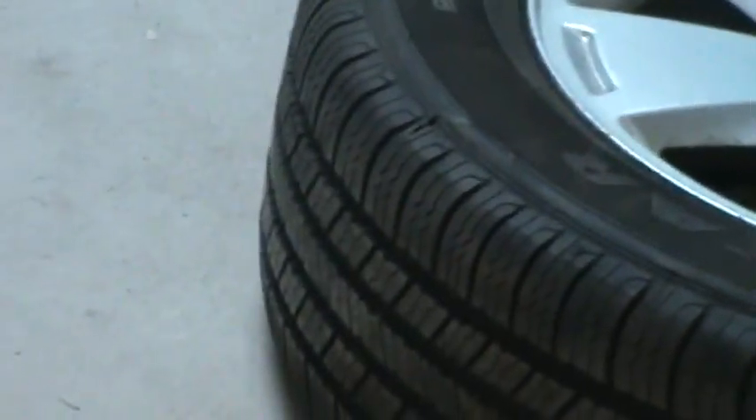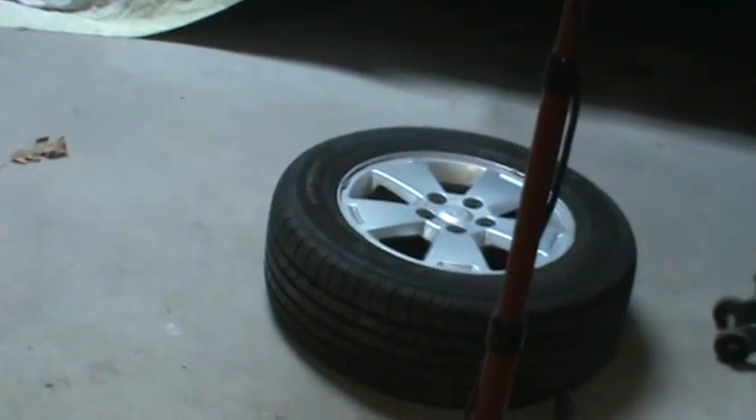Yeah, we'll put the strut back on. I got a used rim and a used tire — the other one was gouged.